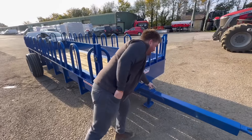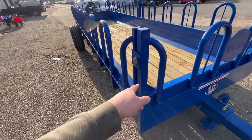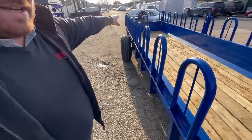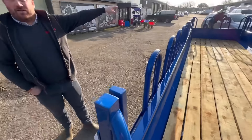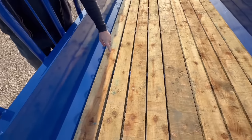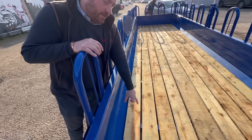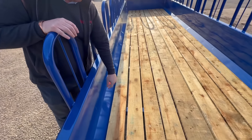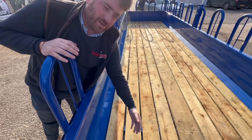That is absolutely exceptional - that's a good idea, isn't it? And what are these pins here for? All these sides are removable from the centre, the front one comes off as well. The rear one has actually got a gate on it that can open at the back. You can have it with wood floor or metal floor. Dad liked the idea of the gaps between so if there's any moisture or water it lets it through. There was no difference in price between metal or wood.